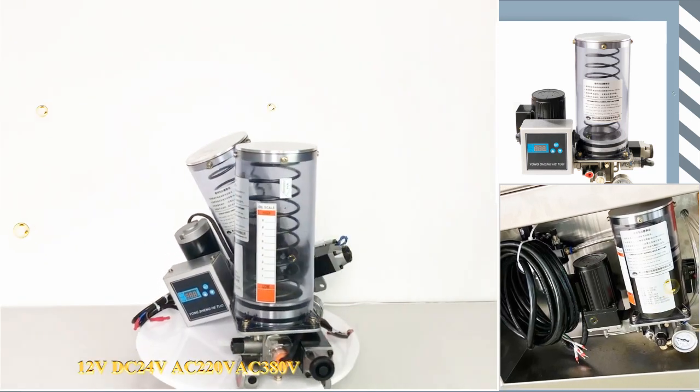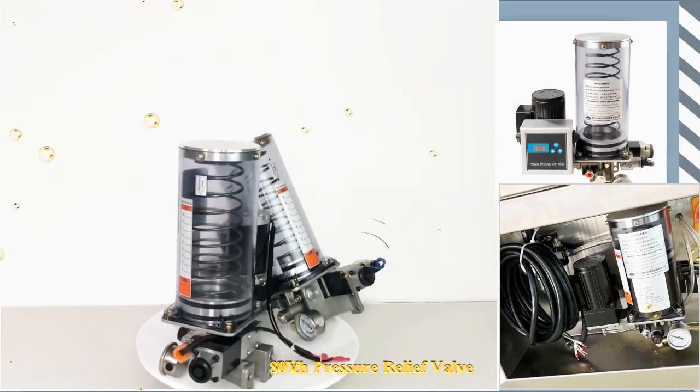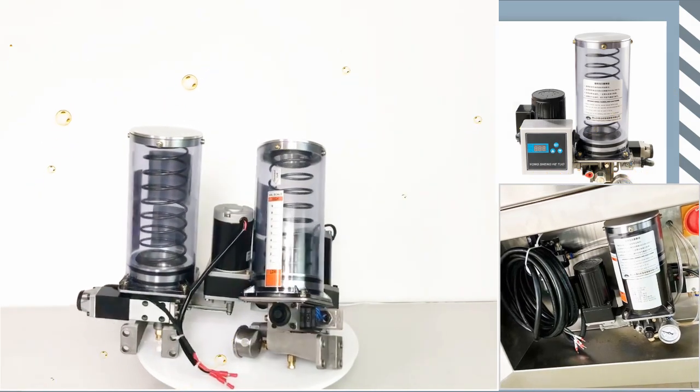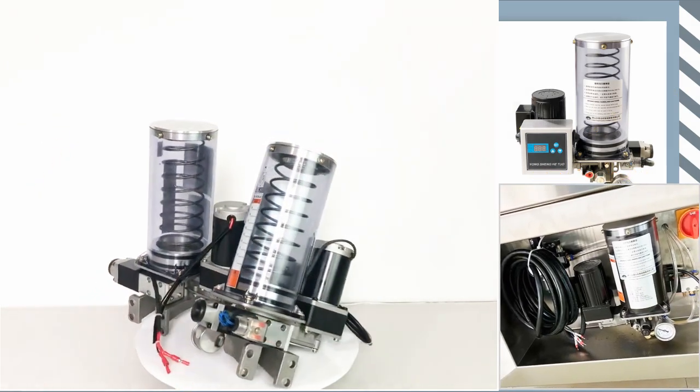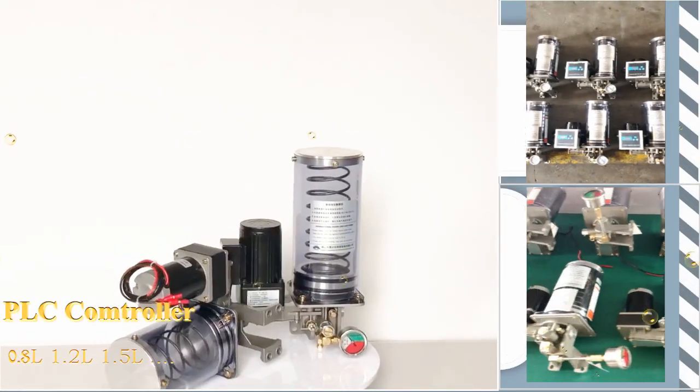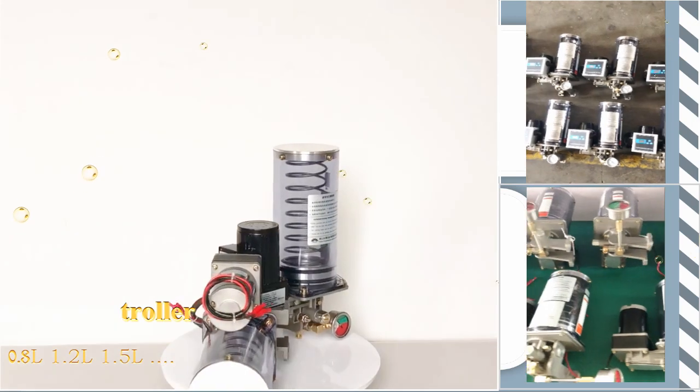The P-series piston electric grease pump produced by China Yongsheng Hetuo is divided into PLC control and timer control. The oil viscosity range is 0.01 slun, and the common voltages are 24 volts, 220 volts, and 380 volts.